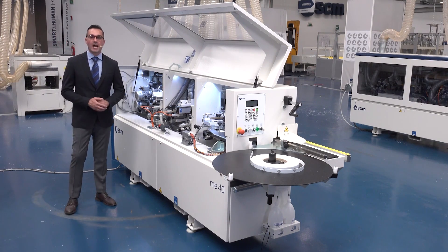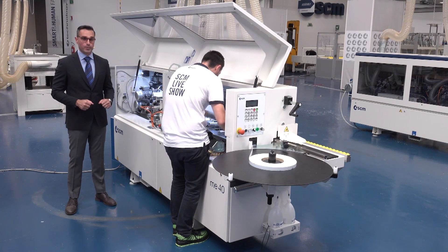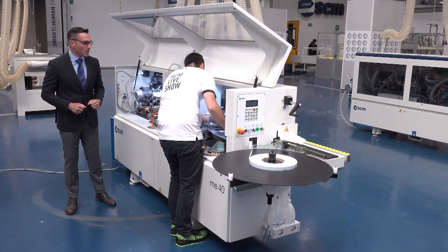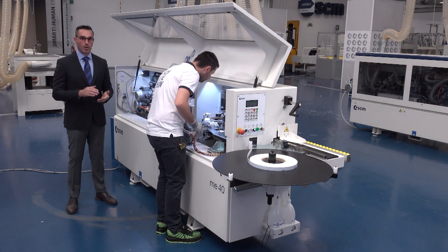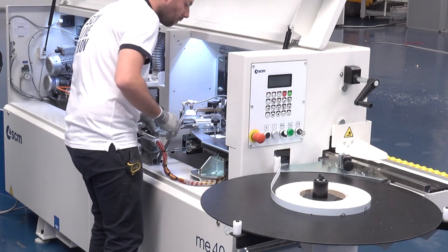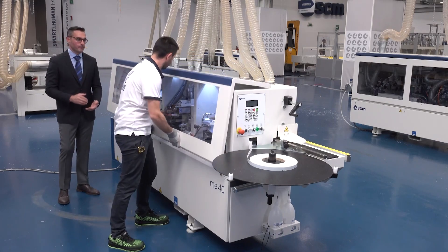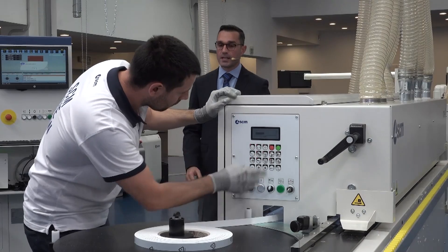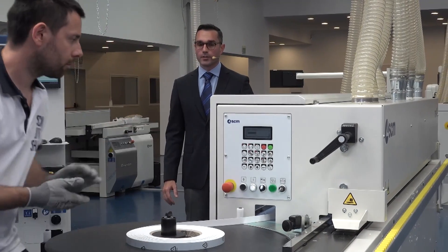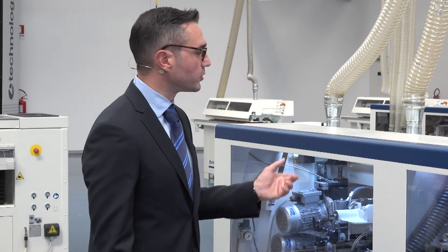It's now time for the last phase of the process: the edge bending. Paolo is setting the height and the type of the edge according to the information he read on the label of the panel. Now we close the machine and Paolo is setting the parameters on the control panel, and we are ready to push the start button and load the panels.